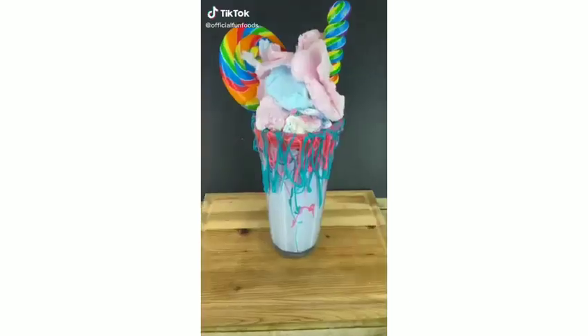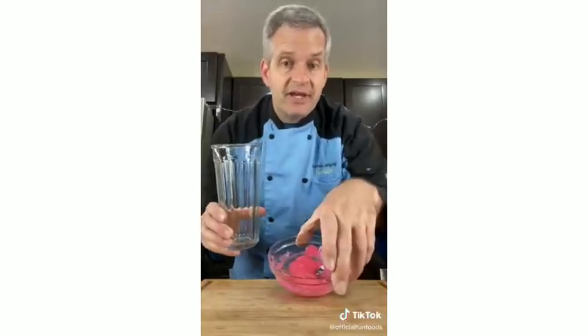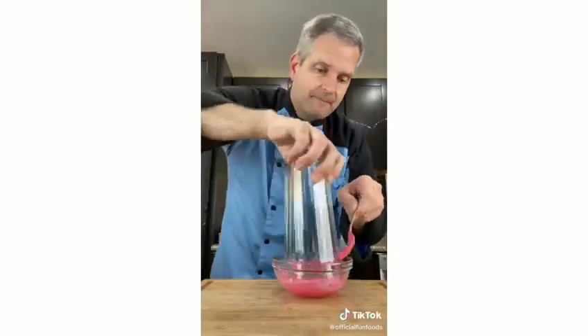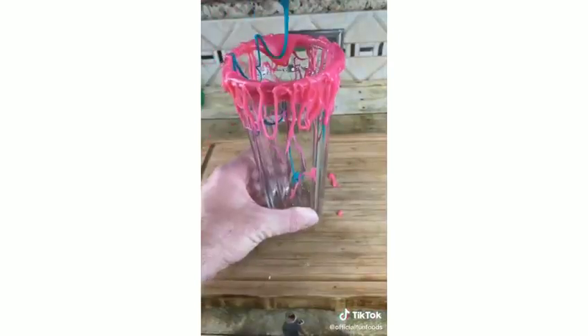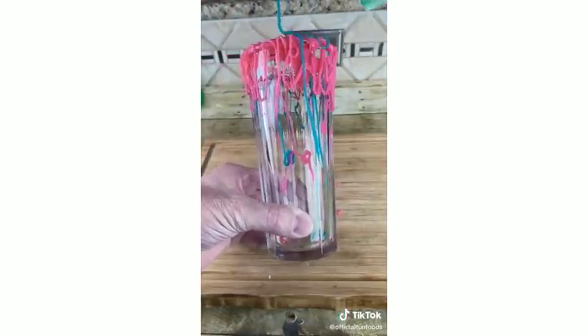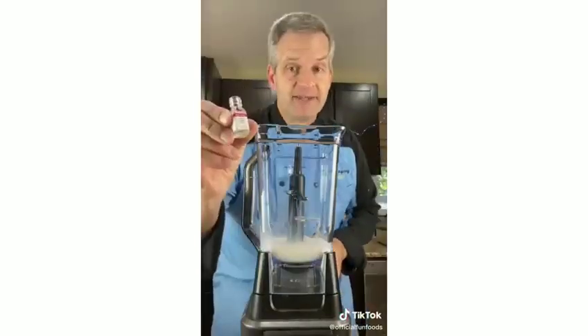Let's make a cotton candy milkshake. Start by decorating the glass with pink-dyed chocolate ganache — dip the glass, let it drip down the sides and inside. Do the same with blue. In a blender, add one cup of milk and a cup of cotton candy flavoring.